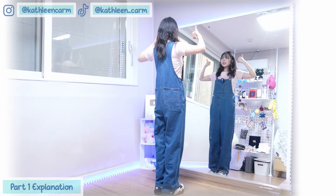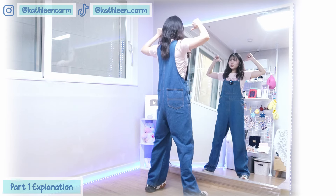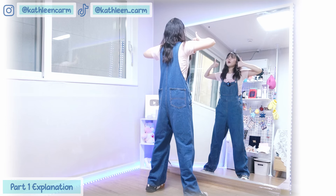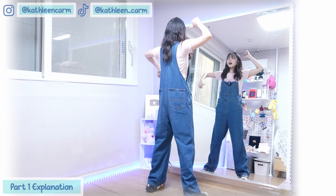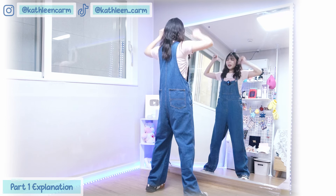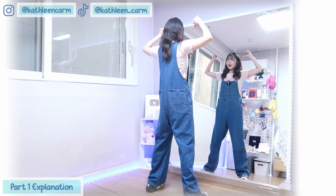From here, we'll continue to the chorus. We'll go 1, and 2. So that part, with your thumbs up like this, you want to point to yourself — right, left, right — you want to stop here. Okay, so 3 times: right, left, right.